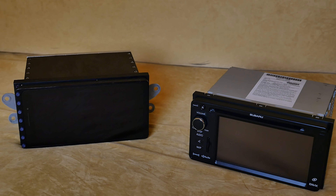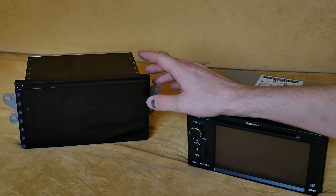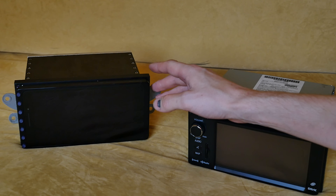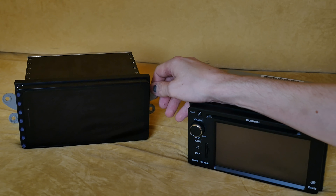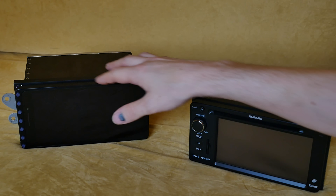This is an update on my project. Because I'm going to vacation in Italy, I really need to rush my navigation project. As you can see, it's basically finished. This is a black plexiglass box that was cut by laser and welded, and it turned out quite well. It looks like something stock — it looks quite good in the car.